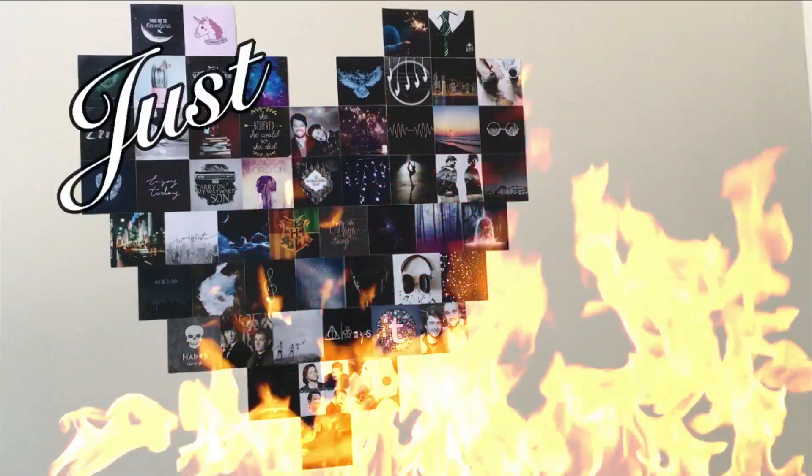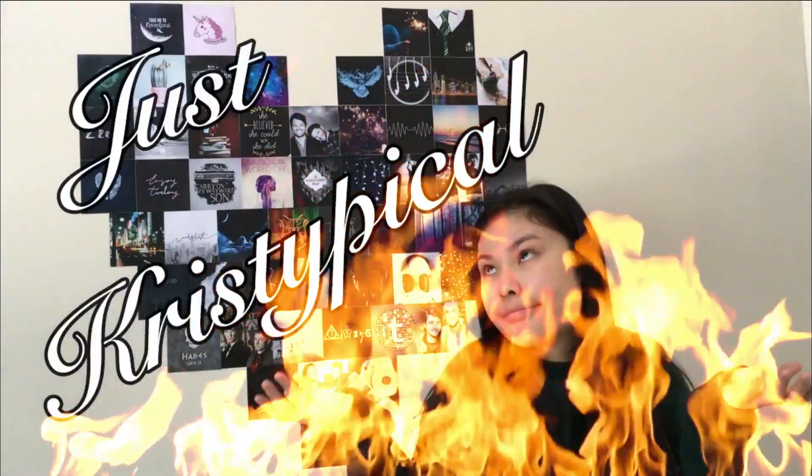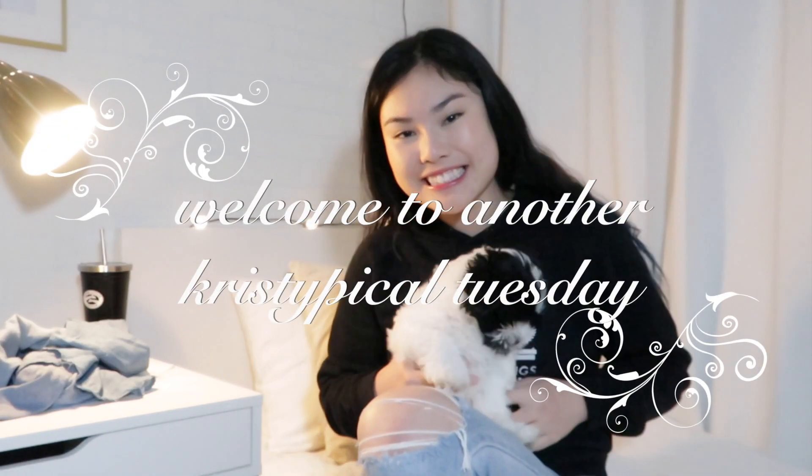Hi! If you're new here, my name is Christy and welcome to another Christy Good Tuesday!